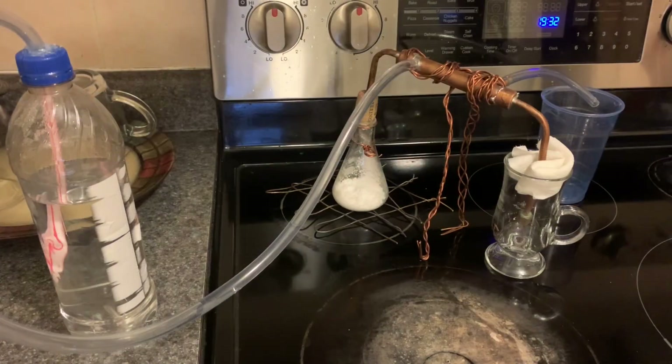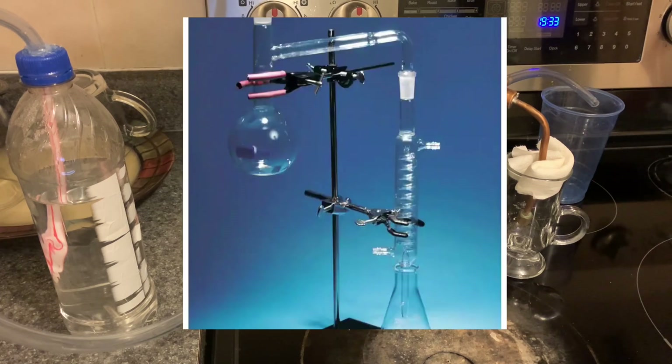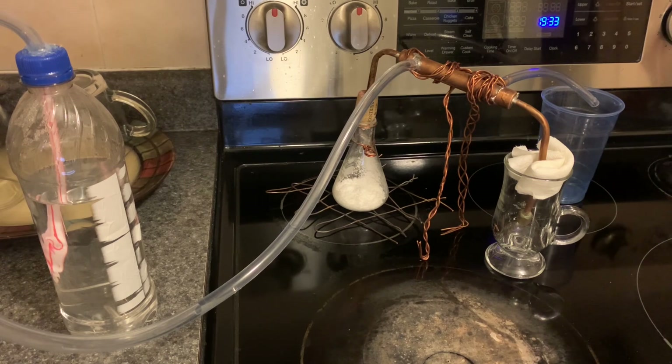So for the next step of making the boom boom juice, you'll need to distill it. What that means is to heat it up and collect all the vapors which precipitate from it. Now if you don't have a distillator and are genuinely curious in making this, get one or stop watching.